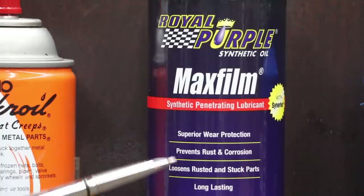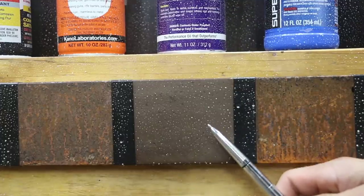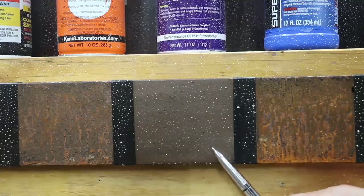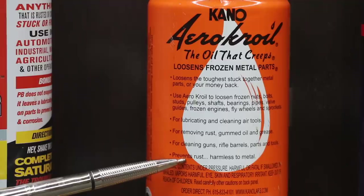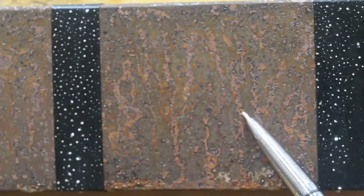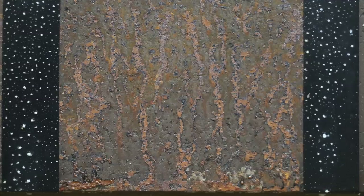Royal Purple Max Film prevents rust and corrosion. While Royal Purple did not win the competition as a penetrating oil, it is definitely in the top three — probably in the top two — for being a rust preventer. It did a tremendous job; there isn't any sort of rust formation that can be seen. It is a great product for preventing rust. Royal (Croil) prevents rust and is harmless to metal, but it did not do a very good job. At best I would rate this a C — it's better than the control, but not by much, and definitely better than brake fluid, but I would put this in the bottom two or three products tested.